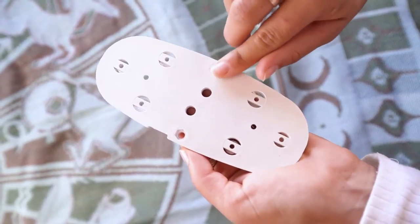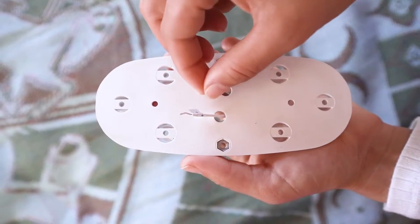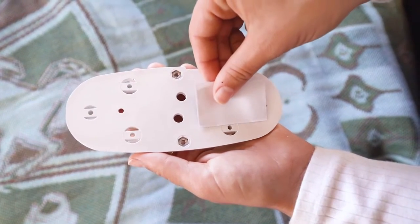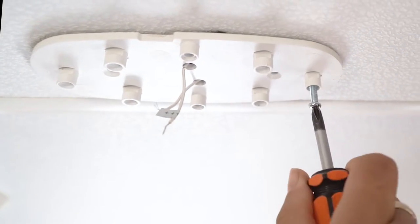Place two nuts in the hex holes on the back of the backing plate before mounting. Feed the positive and negative wires through the back plate before securing to the mounting surface. Using the double-sided tape provided, attach the backing plate to the surface, then secure it with six number six screws.